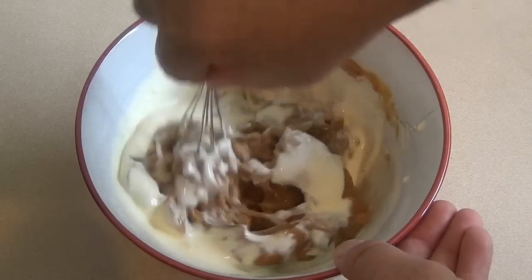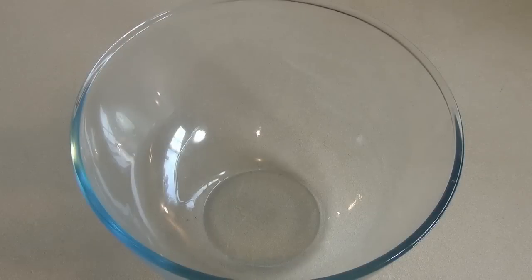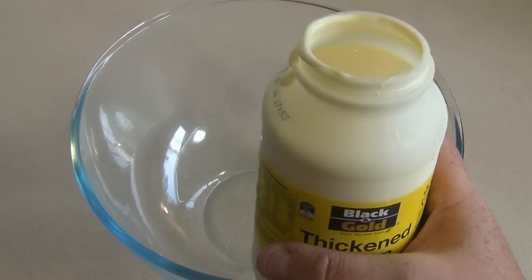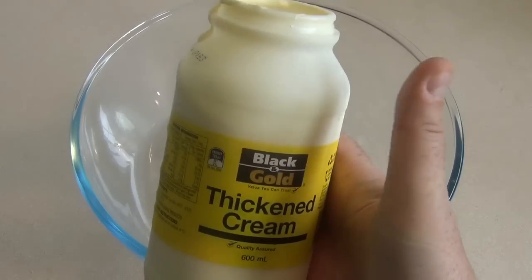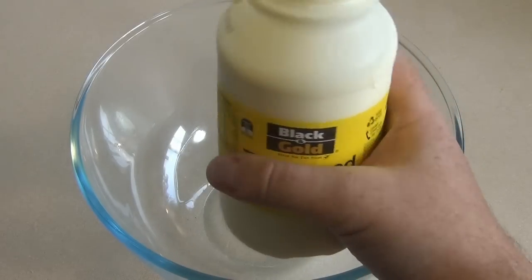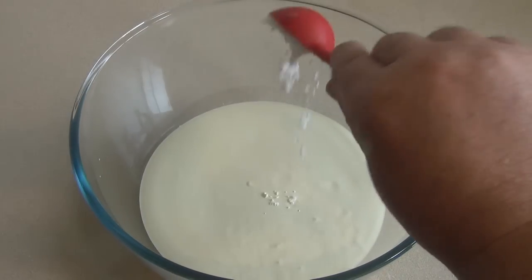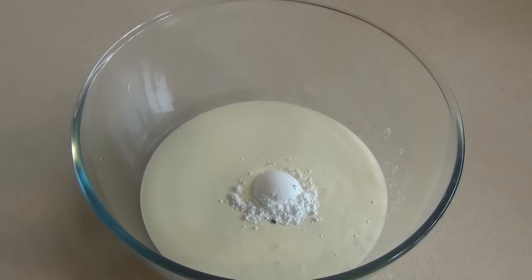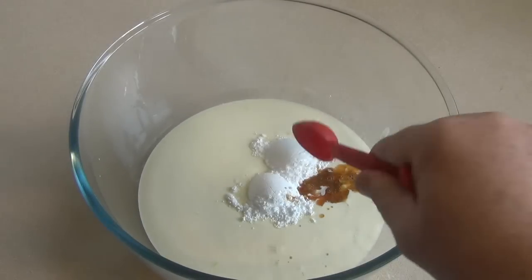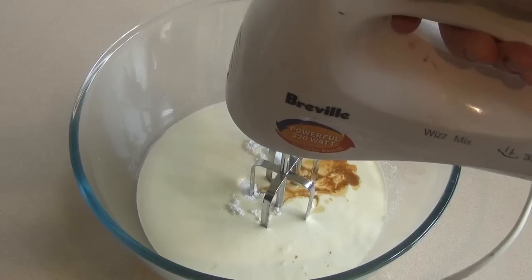Get a large mixing bowl and you want thickened cream. We start with 600 mils and then we take a quarter of a cup out of this, so whatever is remaining — which should be about 540 mils — put in a bowl. Add two tablespoons of icing sugar and one teaspoon of vanilla essence. Beat this until soft peaks form; should take about three minutes.